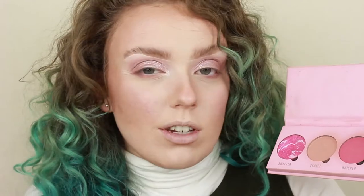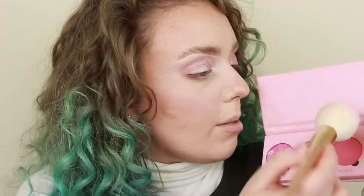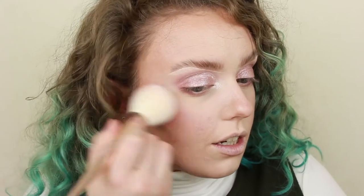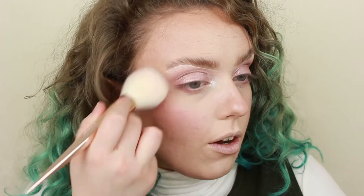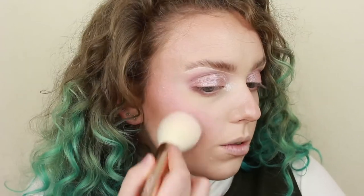So next up is the liner details. But I think before doing that, I am just going to finish off the rest of the face. I'm going to go into my Makeup Obsession Pinky Promise palette. I used to use this all the time, but I feel like I haven't all that much lately. I'm just going to take the shade Whisper just on this big iconic London brush and just pop that on. I do have a liquid blush underneath as well, but I just want to deepen it up a bit.